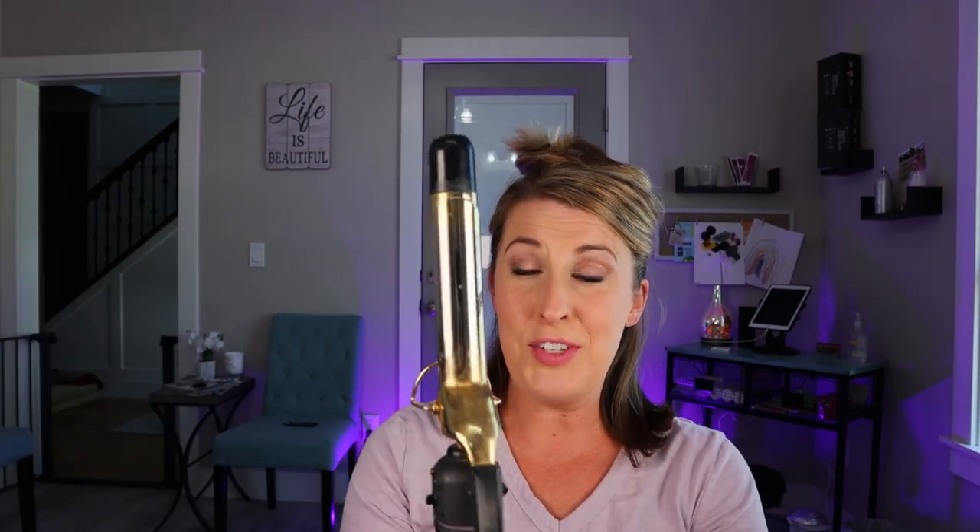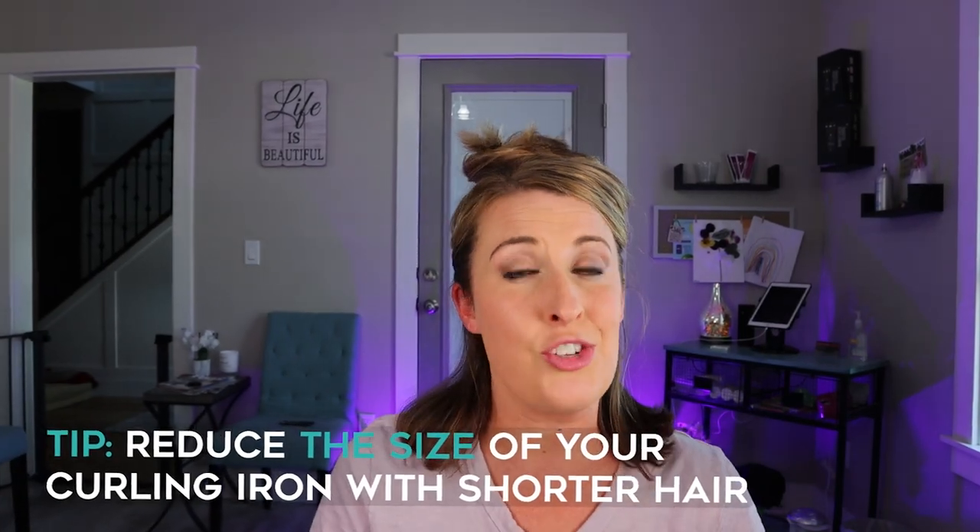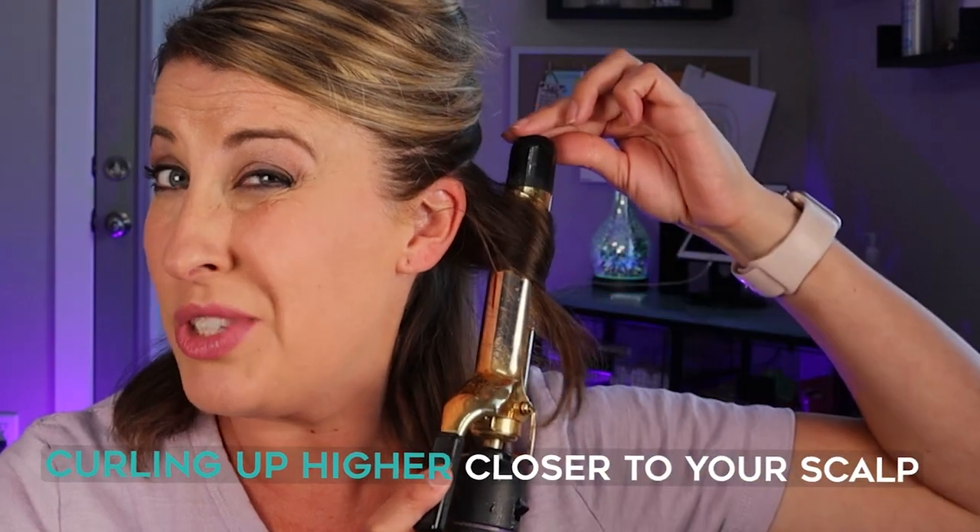I don't want the hair underneath to be super curly, especially when I'm curling my hair. I also have to adjust my curling iron size. Normally I use an inch and a quarter, but this is closer to one inch, maybe even three quarters of an inch. My hair rests kind of on top of my shoulders, so when curling, I need to start closer to my scalp and take the curling iron down through my hair.